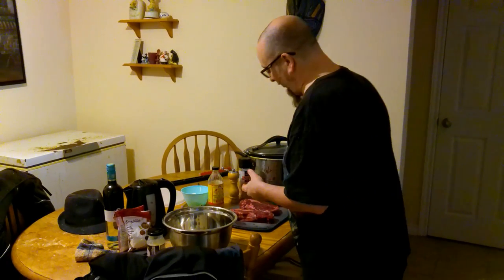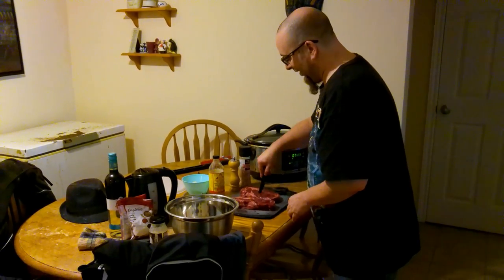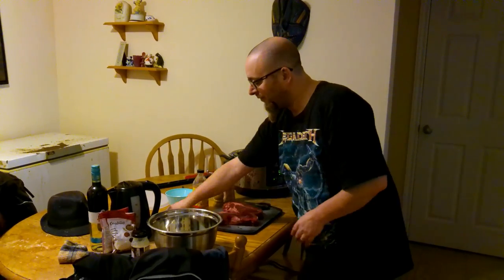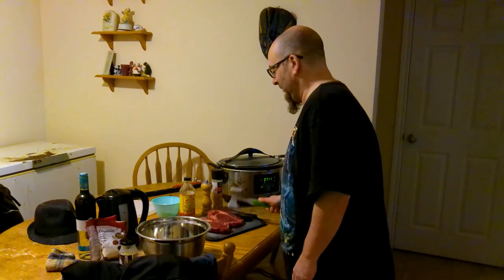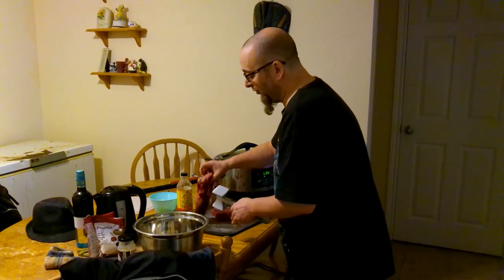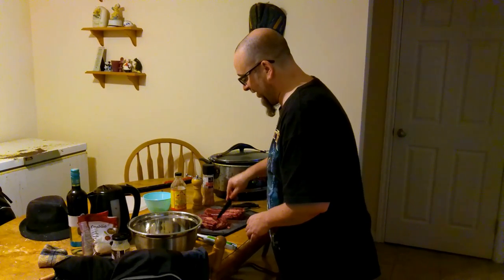So we're going to set the steak in the pan. Number one: cut a few holes — slits — in here so things can get a chance to drip in and the steak has a chance to absorb the marinade. This is my tenderizing hammer and I'm just going to beat this a little bit — it doesn't really need a lot. When you're done handling raw meat, you need to wash your hands — that's very important.